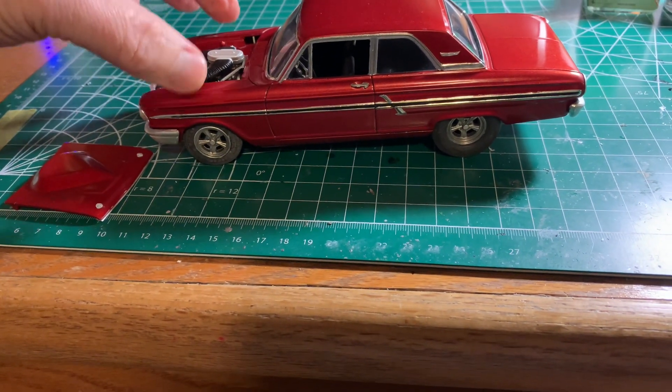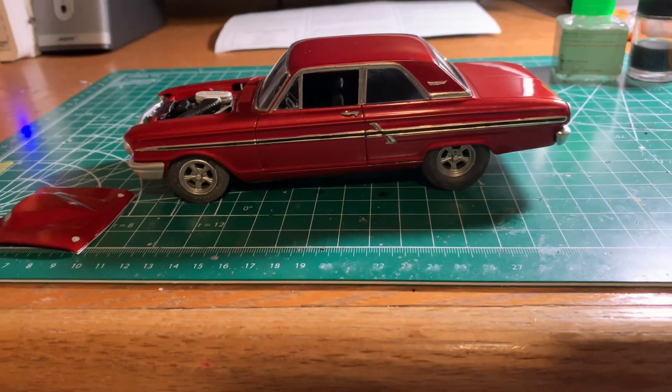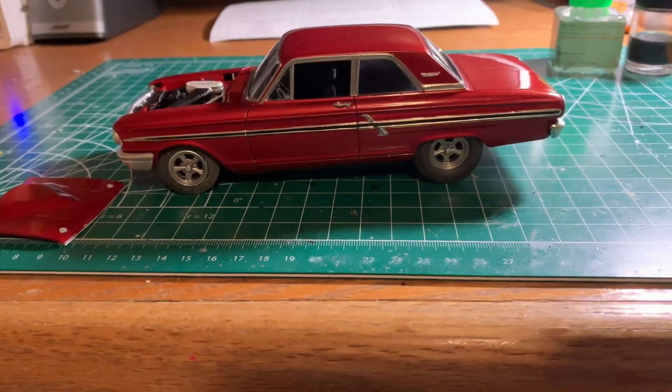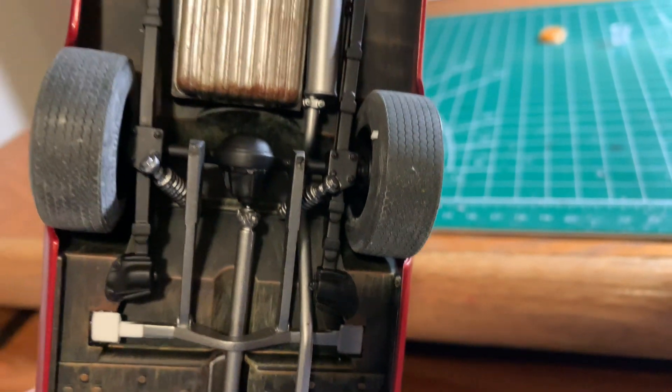Other than that it's bone stock. The only thing I would do different is I'd probably lower the front a little bit, but just out of the box that stance isn't bad. What's really neat about this kit — I've got to update some things on the bottom but that rear end is really, really cool. I think that rear end is awesome.